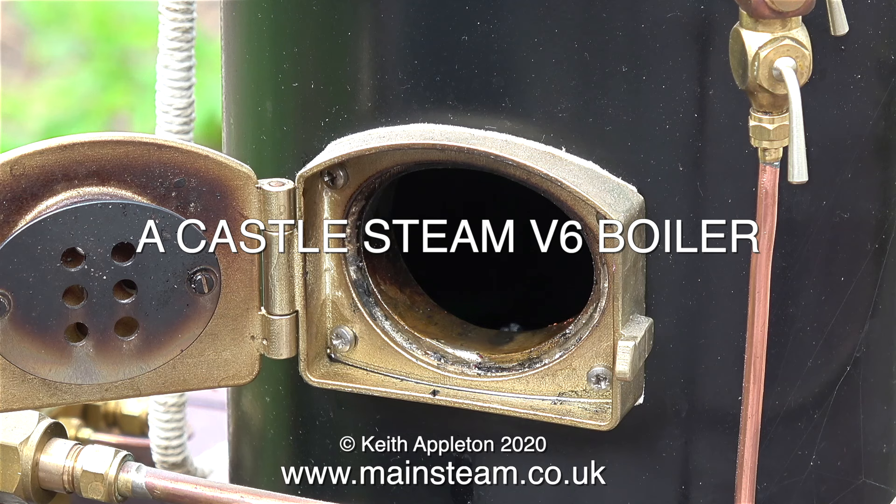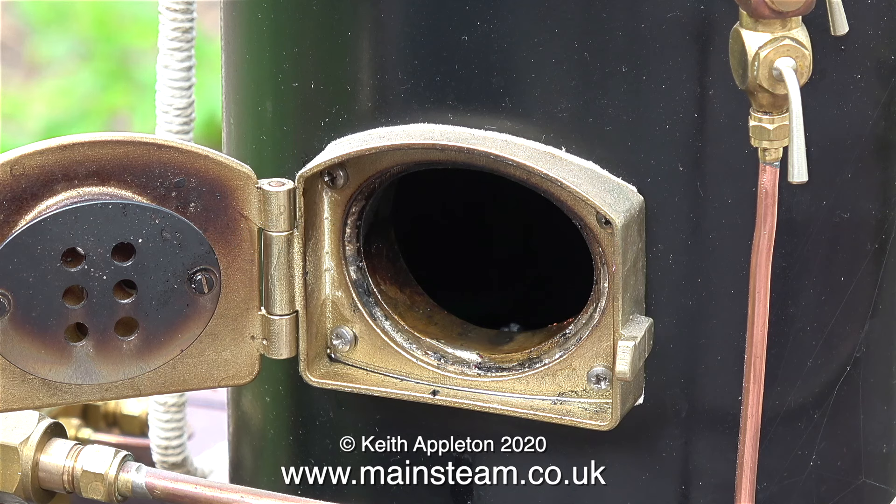However, a Castle Steam V6 boiler does have a steam blower, which is a short pipe that goes up the chimney, and you can admit steam to this pipe which draws the fire.